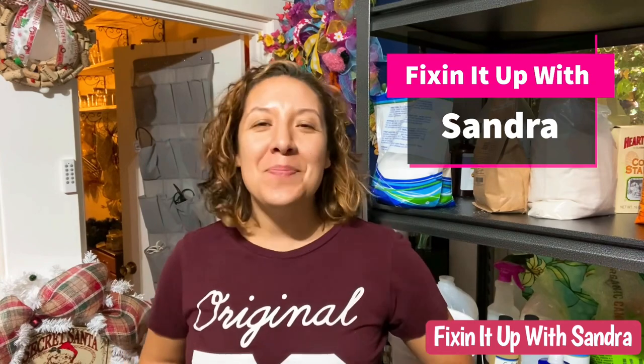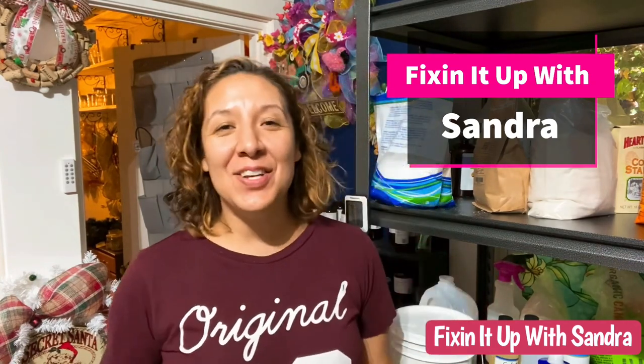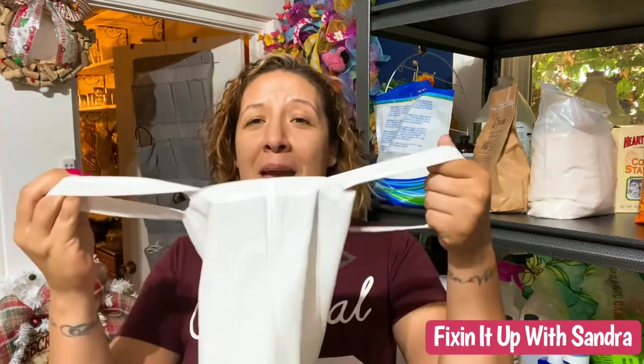Hey everyone, welcome back to my channel, Fixing It Up with Sondra — and in case you're new here, I'm Sondra. Today we have a craft I'm super excited about trying, because I want to know: does this stuff really work? Do these iron-ons really work from the dollar store? They're the Crafter Squares. So let's get started — super easy, super fun.